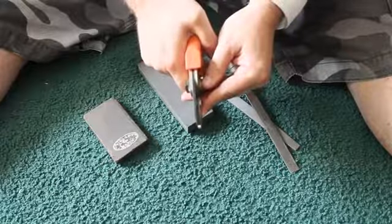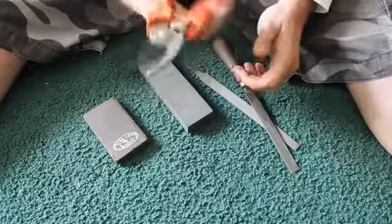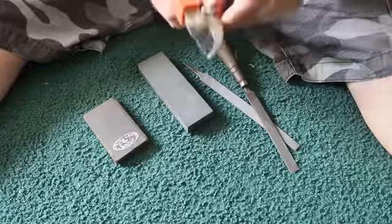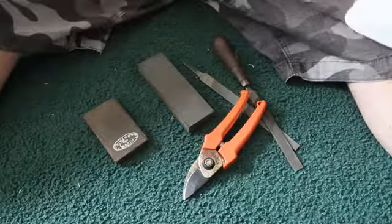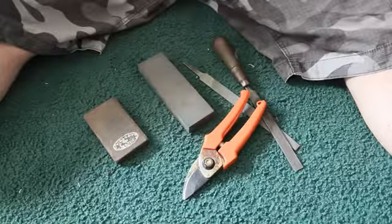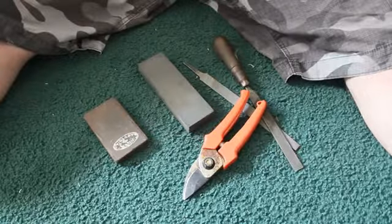No space in there, and that should do it. No burr — that's sharp. You can do that basically with knives, pretty much anything: axes. Thanks for watching. Hit that like, or even subscribe if you're so inclined. Take care.